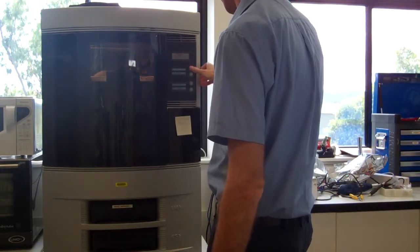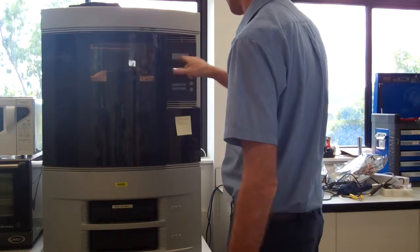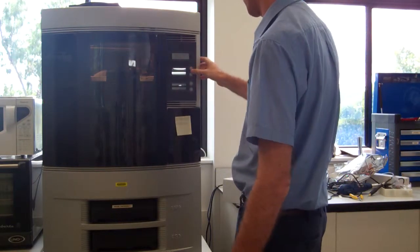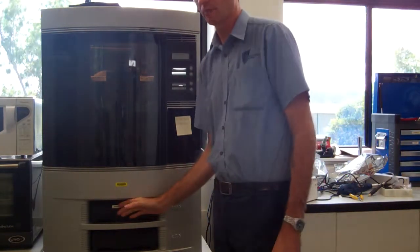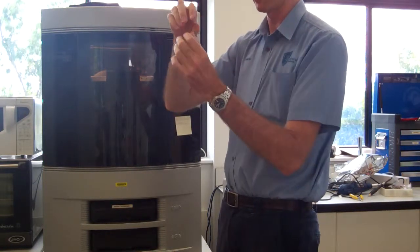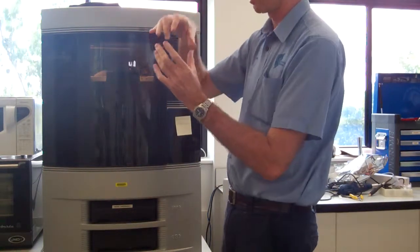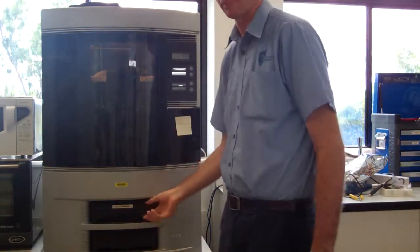Now I'm going to say load material. It will ask whether to change the support material also — since it's at 11% I'm going to say no. And now it's unloading the model material, basically pulling the material out from the print head and bringing it back out.